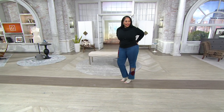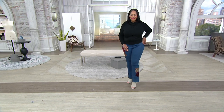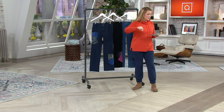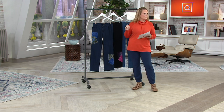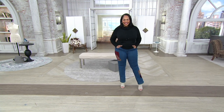You're wearing the tall inseam. Angela is five-nine and she's wearing the regular 32-inch inseam. We also have petite. What size are you wearing, Angela? 16. They look so great — and that's your regular size, right? Yes.